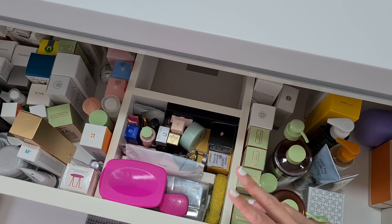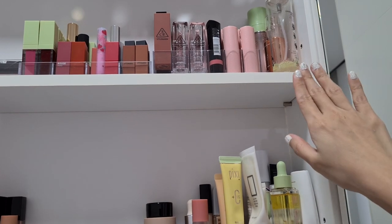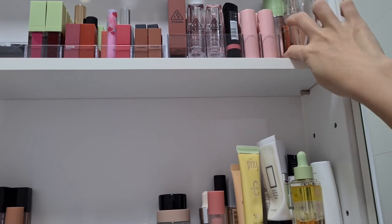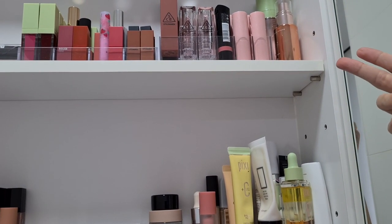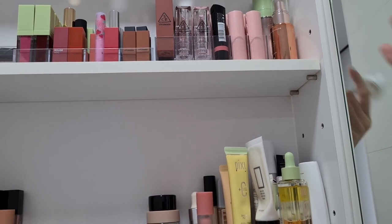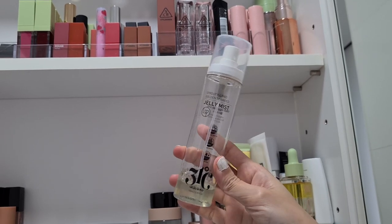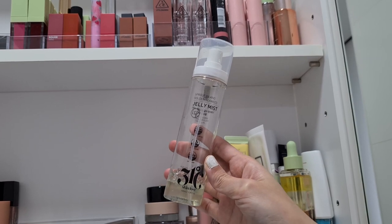Moving up to the top tree — these are makeup fixing sprays, though some are honestly just for hydration. Two of them are brand new and I still have way more mists but had no space. I'm trying to finish one so I can use the drawer for other things. I'm just going to use it to refresh my makeup whenever I want.